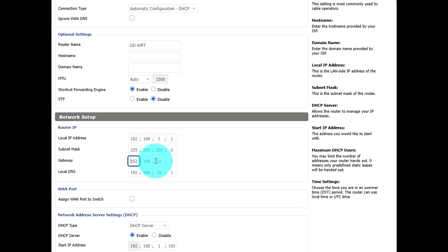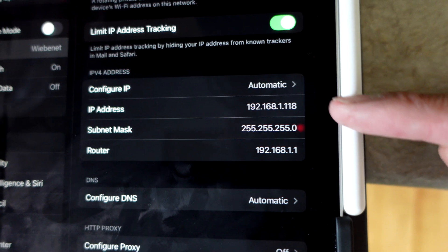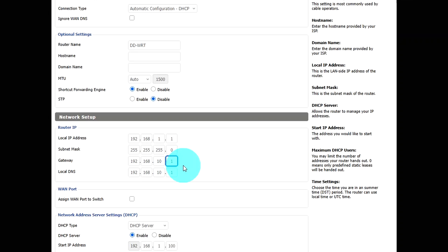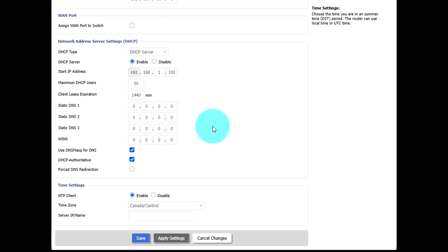If you're not sure what your main router's IP address is, go into any device connected to the internet and check the network settings — it'll show you the IP. The first three numbers will be the same, and the last one is always .1 for the gateway. Leave the one-port switch off, make sure DHCP server is enabled, and then click Save.